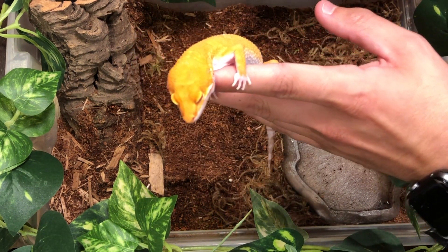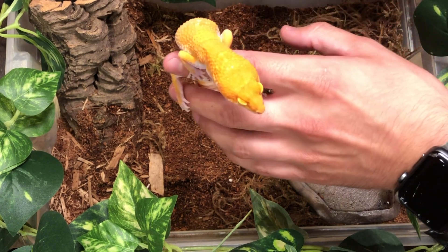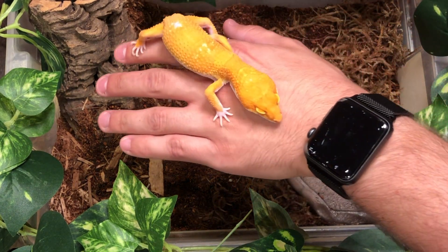Overall, leopard geckos are very simple to care for and they make great pets for first-time reptile enthusiasts.